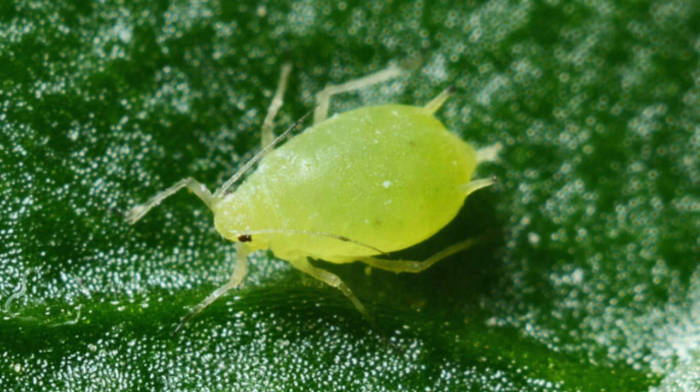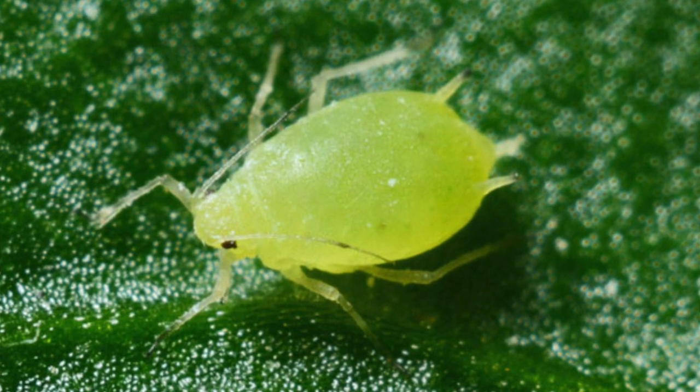Going back to the beneficials — these guys are so wonderful to have in your yard. You can go to your local garden center and buy a bag of ladybugs, which comes in a little mesh bag with hundreds of ladybugs, and then you release them into your garden and they go to town. The main thing they love eating is aphids. The drawback is that once they've eaten all the aphids in the area, they'll just fly away to find more food, so it can be an expensive method because you keep having to buy more ladybugs.